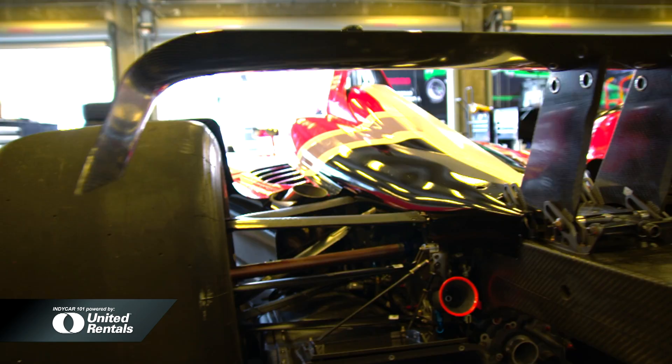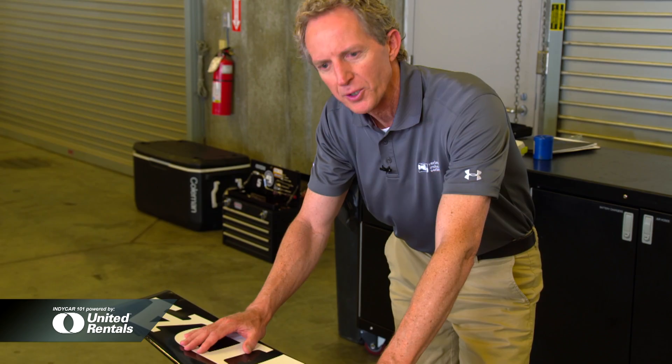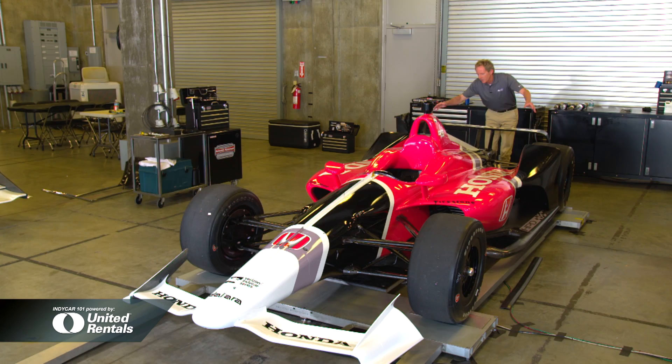This rear wing is low and minimal. The idea is that this will be the same Speedway wing for all Speedway venues. If you need more downforce, that will be accomplished by adding downforce to the underwing.